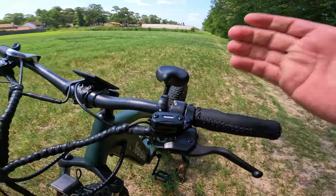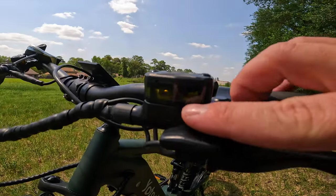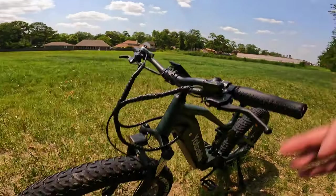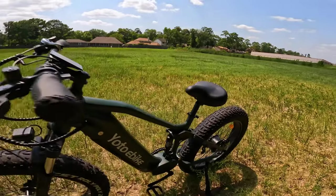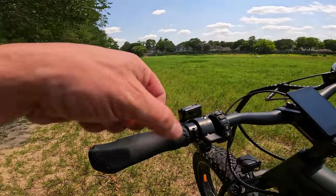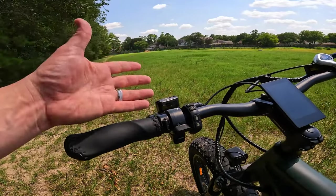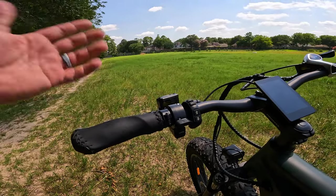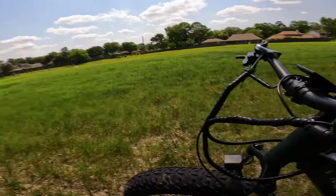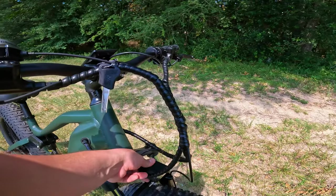The brake handles have an interesting design — this reservoir is actually clear, so you can see the hydraulic fluid inside, which is kind of cool. On my mountain bikes and other bikes with hydraulic brakes you never really know what the fluid is doing until the handles start touching the grips, which isn't good. But here you can look in and see the state of it. I don't know if that's super helpful, but it's a unique thing I haven't seen on a lot of e-bikes.